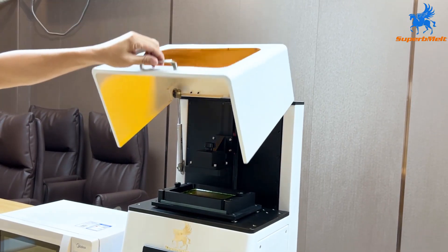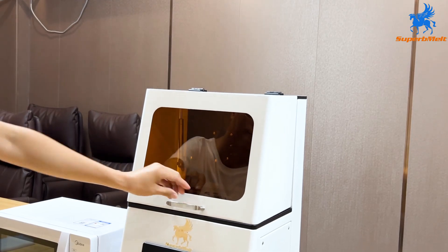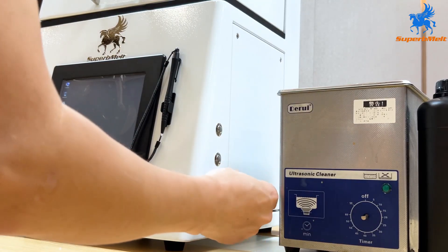Close the cover and upload the model design to the printer.